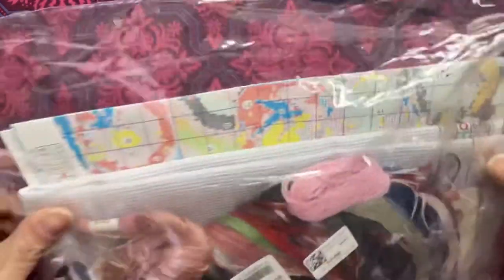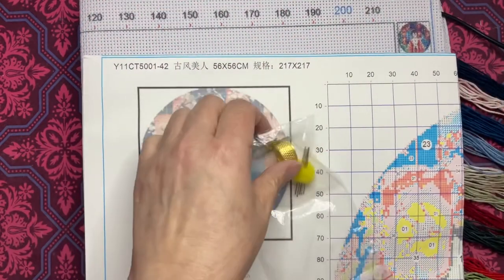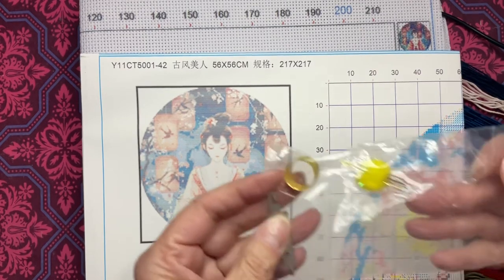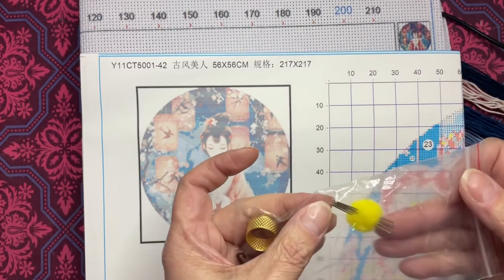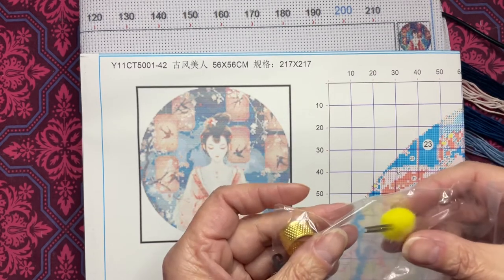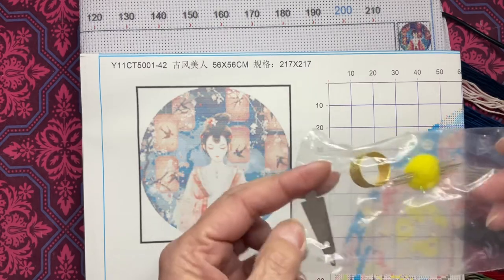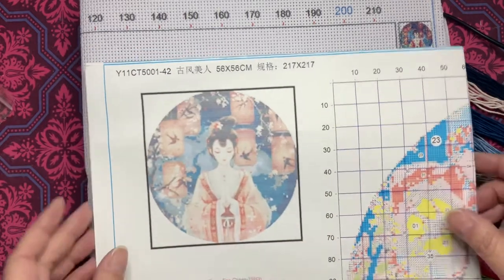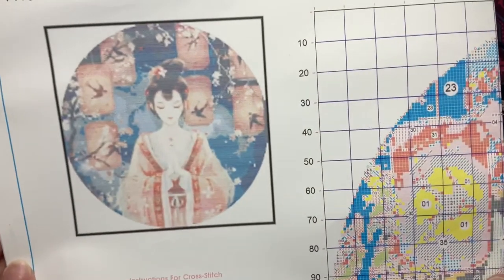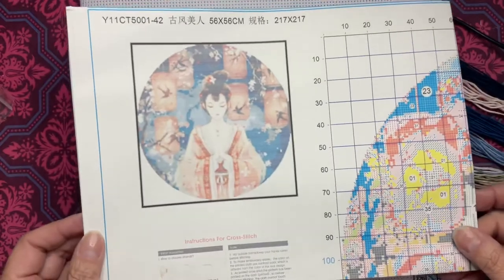I'm back. So these are the things that were in the bag. They have this little kit right here that has looks like five needles, a little thimble, and then a needle threader. Of course you have the pattern — a nice color pattern — and instructions for cross stitch on it.